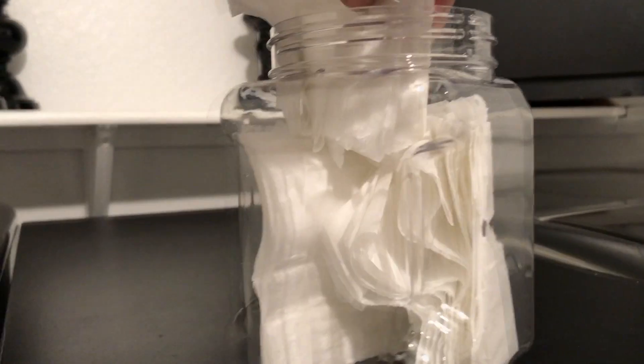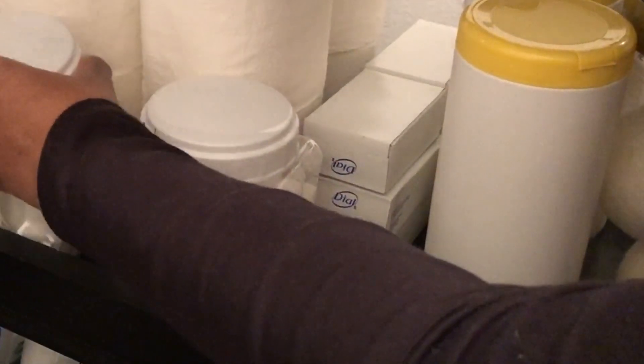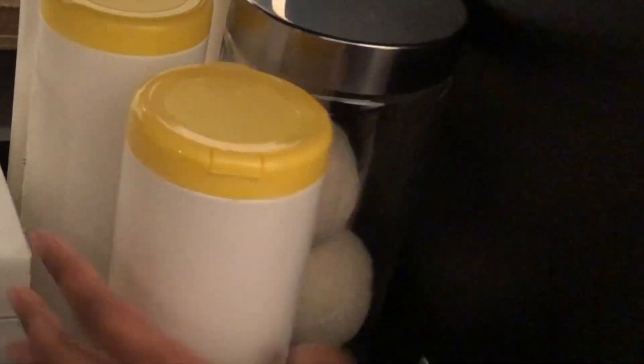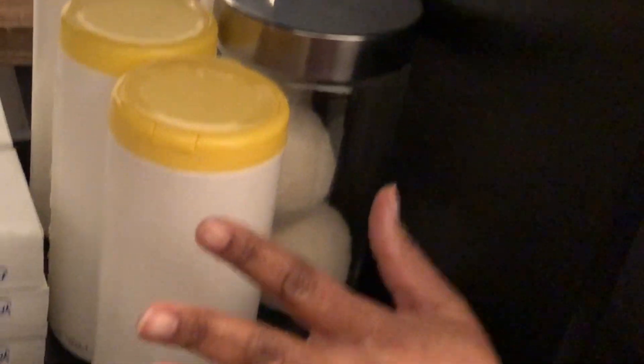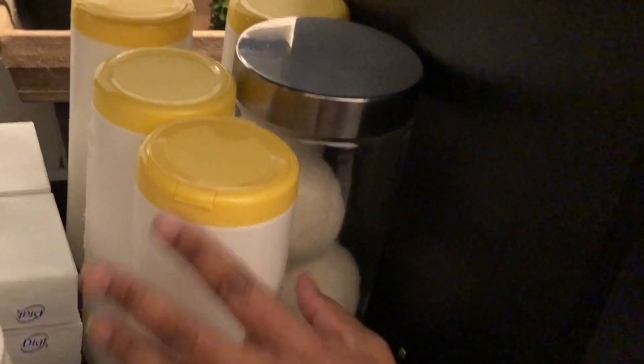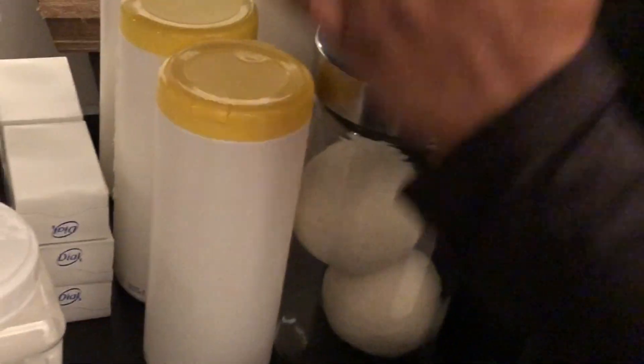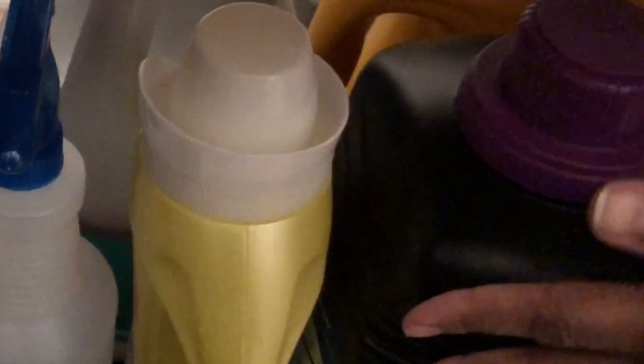I'll roll up the dryer sheets and put them in the jar. I also have extra tissue paper, paper towels, and wipes that I use throughout the house — especially downstairs near the kitchen and the bathroom that's right around the corner. I have my dryer balls as well, and down here is excellent storage: my laundry soaps, Woolite fabric softener, liquid fabric softener, and extra bottles that I need to refill.